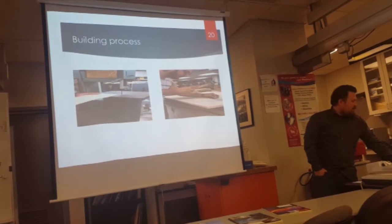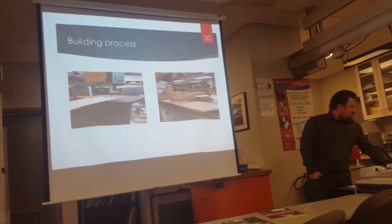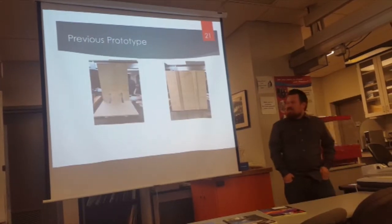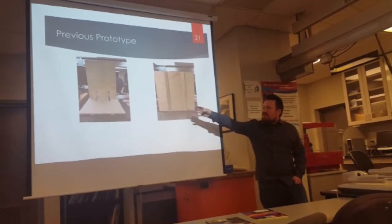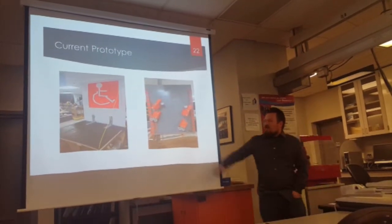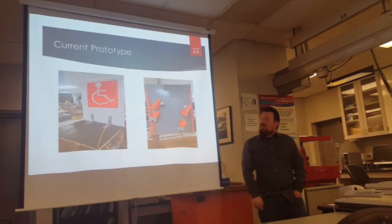This is just how we went about building — cutting and attaching and securing all the parts of the lift together. This was the original prototype that we had before any adjustments were made: just a simple skeleton on the bottom, using some L-bars to add extra support. But this is how it is currently at the end of the semester — we added some guide wires to give it more support when weight is added. These are the type of hubs we have, and I'll go into more detail about those hubs in the next few slides.